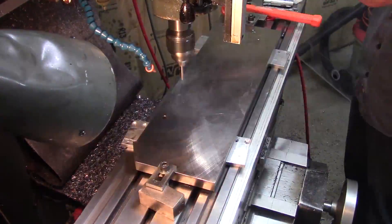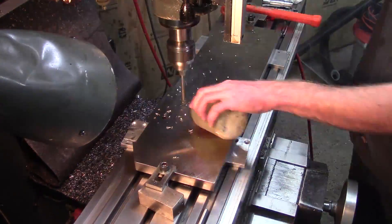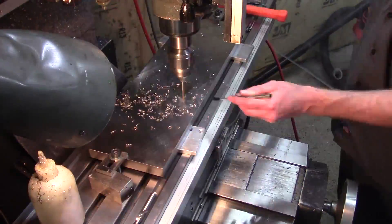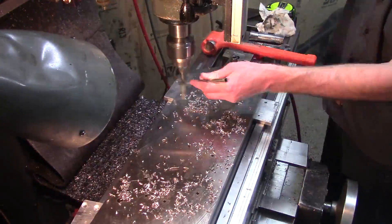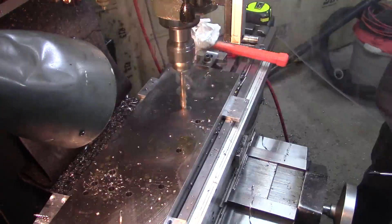With that done I can start work on the first of the braces. You'll see the tab at the bottom that pokes through the aluminum base plate. This is the mounting location for the Y axis motor and needs to be partially below the plate to be in line with the ball screw.